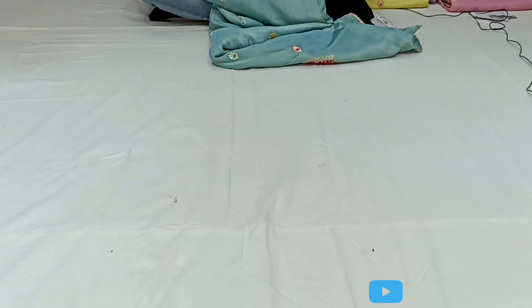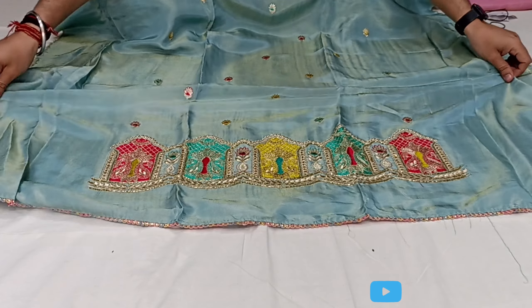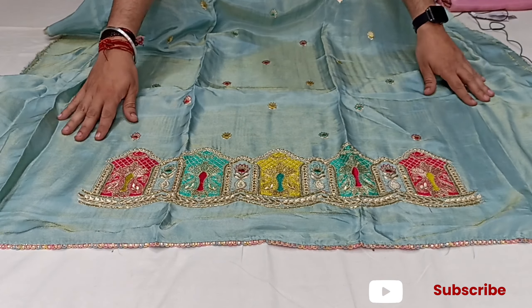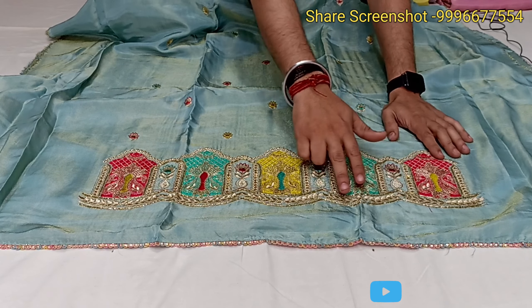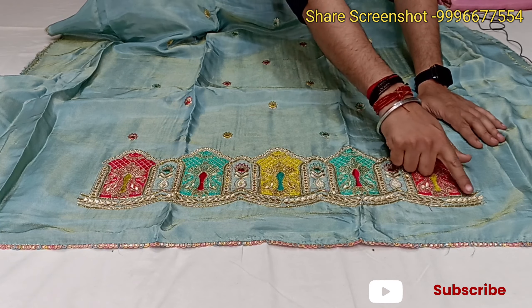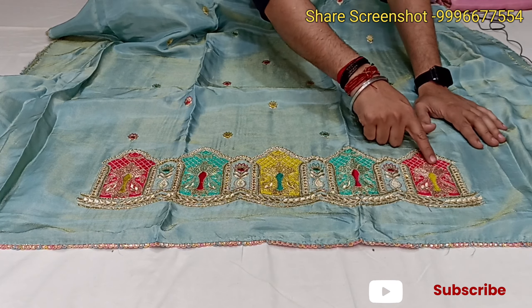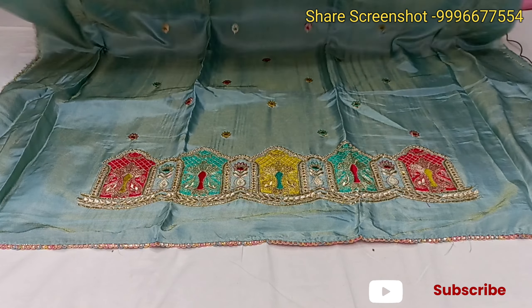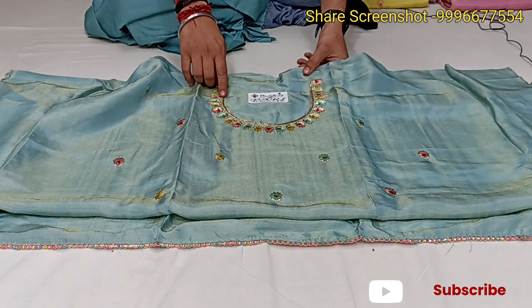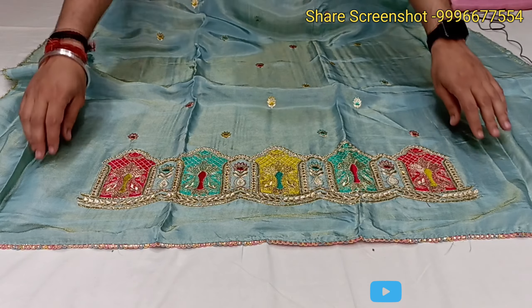This is a light sea green color shimmer suit. This is the design of the suit — it looks like this from the front. The design is in the center. The cutting work is done from the sides, and it is made from a different color.